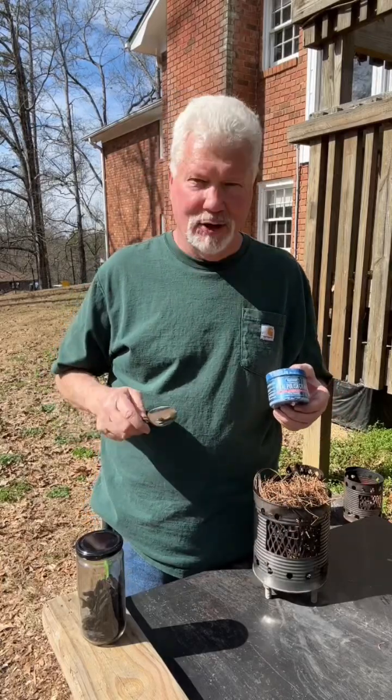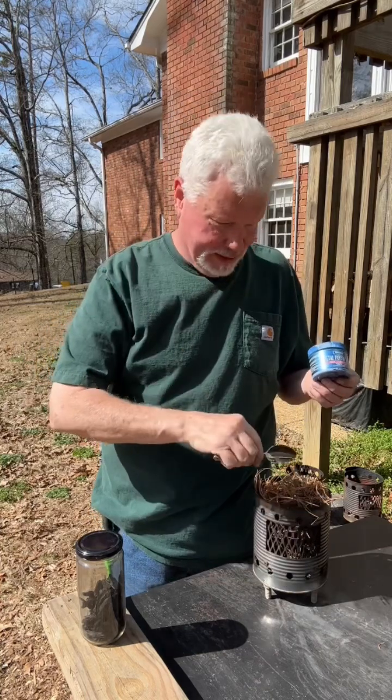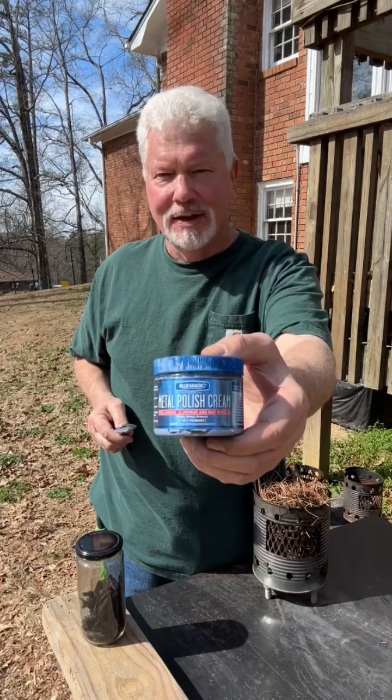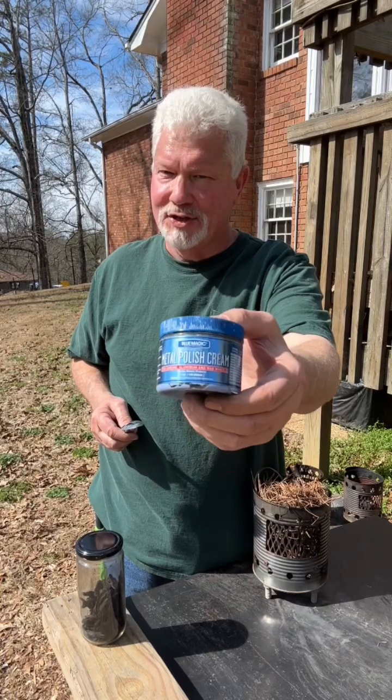Let's go ahead and ignite some charred punk wood with this polished tablespoon and ignite these loblolly pine needles. I got this tablespoon so shiny with this Blue Magic metal polish cream that you can get at any auto parts store for just $10.